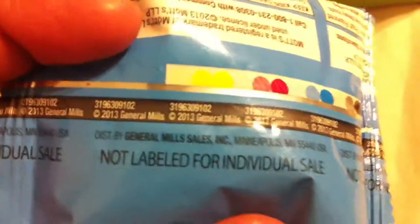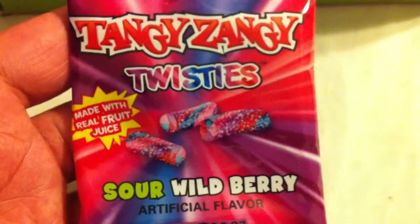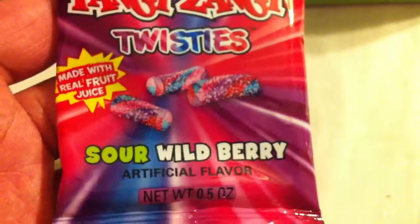This is actually kind of different — it's poly artificially flavored, not as appealing as the other one we were accustomed to. And we got Tangy Zangy Twisties made with real fruit juice — sour wild berry artificial flavor.